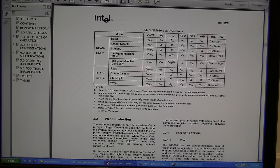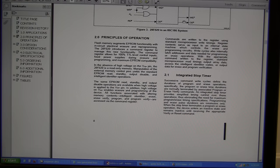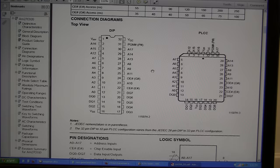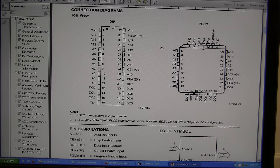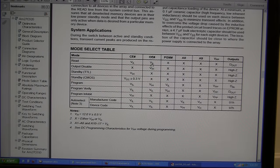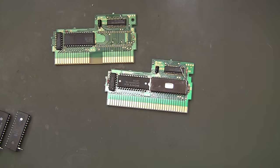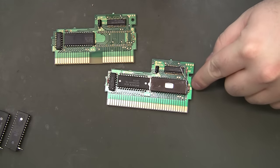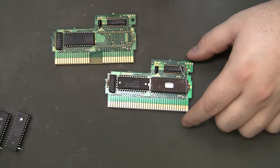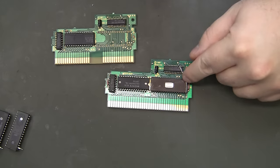Then I went back and looked at regular EEPROM — the 27C020. Pin 1 is still VPP. Going down to the mode select table under Read, VPP shows an X, and if you look at the legend, X means it can be low or high. I actually learned something here too. I was pulling pin 1 over and trying to pull it high on pin 32 — on EEPROMs it doesn't matter, it can be pulled high or low.